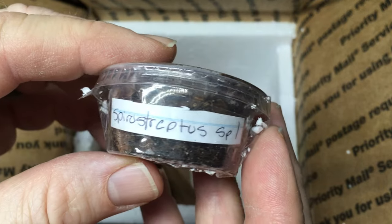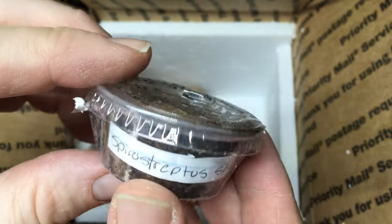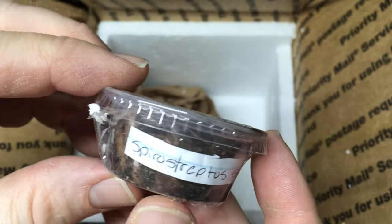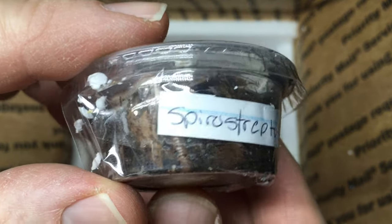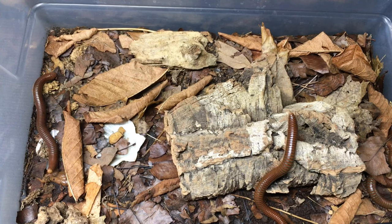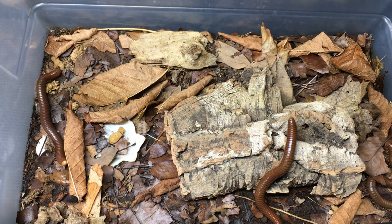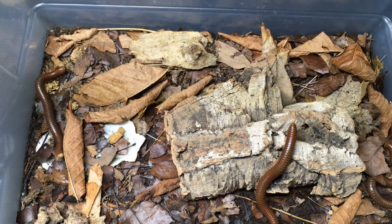And here — Spirostreptus species one. This is a millipede species I keep. I have some adults but I'm trying to get a colony going, so specimens of different ages will be a good thing to have. Here is my colony of Spirostreptus species one. I have several adults, like I said, hoping to get some reproduction out of these adults. I think I've got five adults in here, but I need some youngsters.